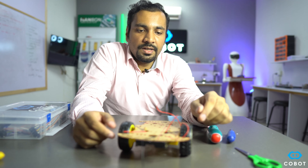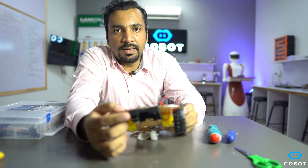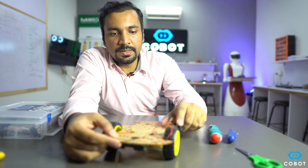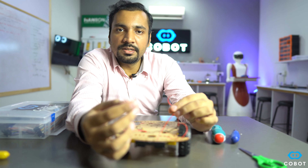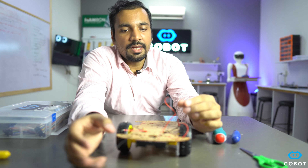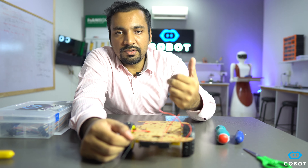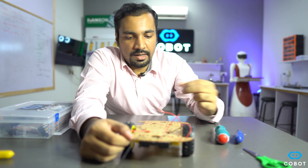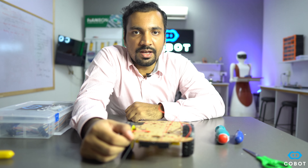In this video we have connected the DC motors alongside wheels, and we have also connected the battery holder with a switch button. These two wires are coming out of the DC motors and these are the wires coming out of the battery holder. In the next videos we will connect different components such as motor driver, Arduino, and sensors on this robot chassis, and we will program them using a software.